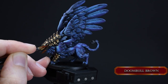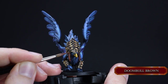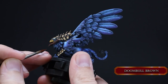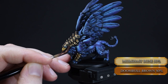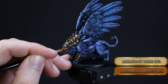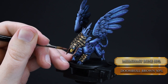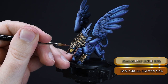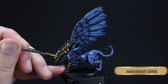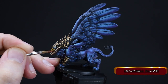With Doombull Brown, cover the horns and the leather straps — angle your brush so you won't paint over the face. Then add some Mournfang Bone to the Doombull Brown and cover 50% of the top part of the horn, being careful not to paint over the leather straps. I did the leather straps black off camera to separate them from the horns. Then cover 90% of that layer with pure Mournfang Bone. Don't forget to paint the other leather straps with Doombull Brown as well.